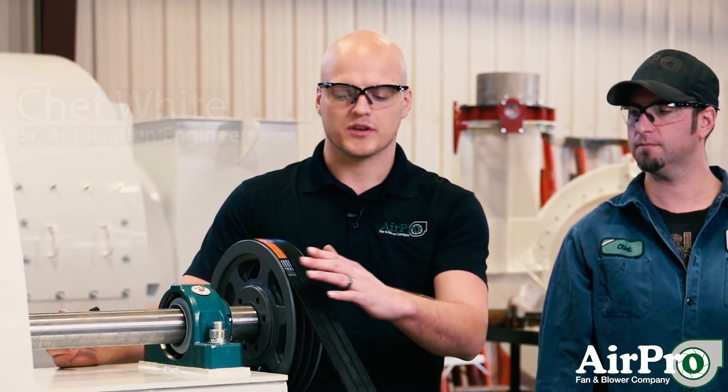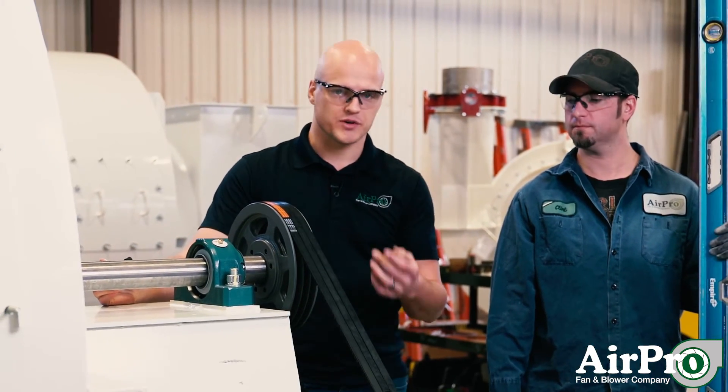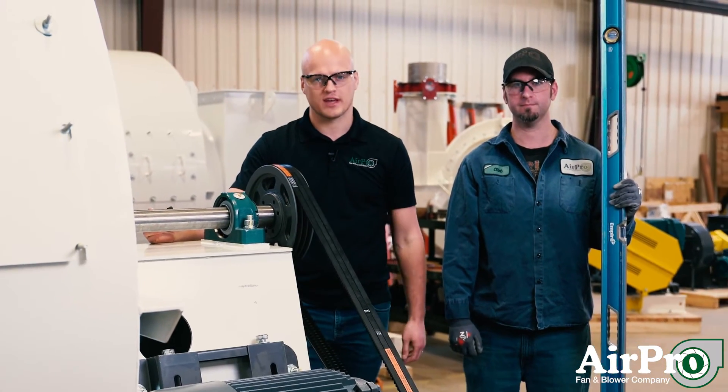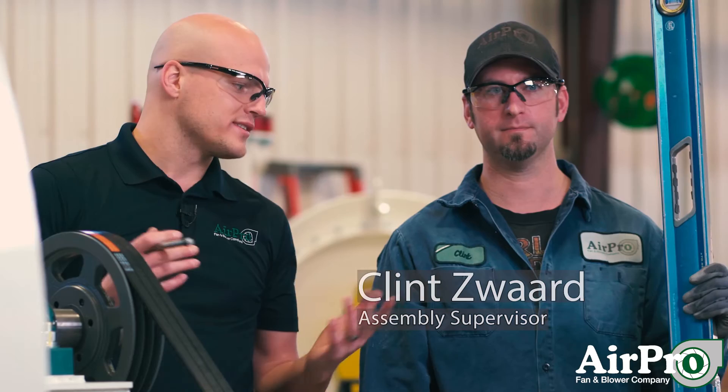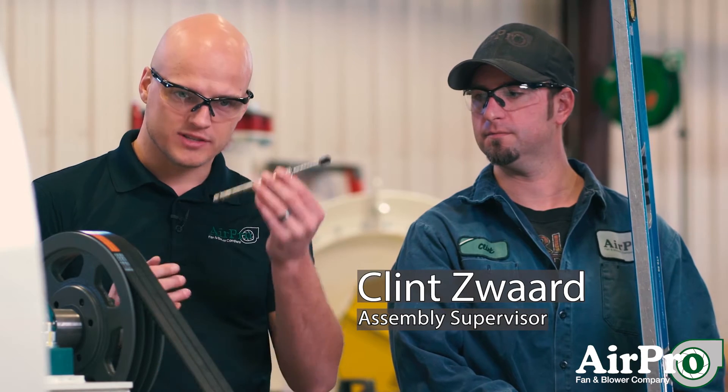When you have a V-belt drive fan like this one — this is an Arrangement 9 — you need to make sure that your V-belt is installed properly. In order to do that, you need to make sure it's both aligned and tensioned within the specifications in your manual. We're going to demonstrate first how to align the drive using this straight edge, and then how to make sure it's tensioned properly using this belt tension gauge.